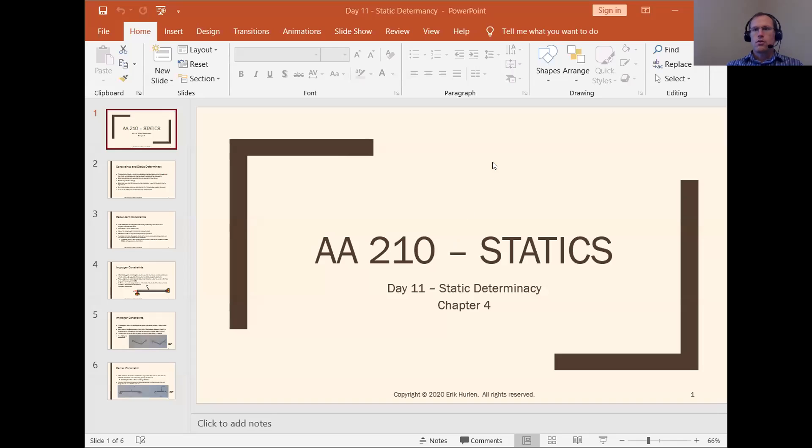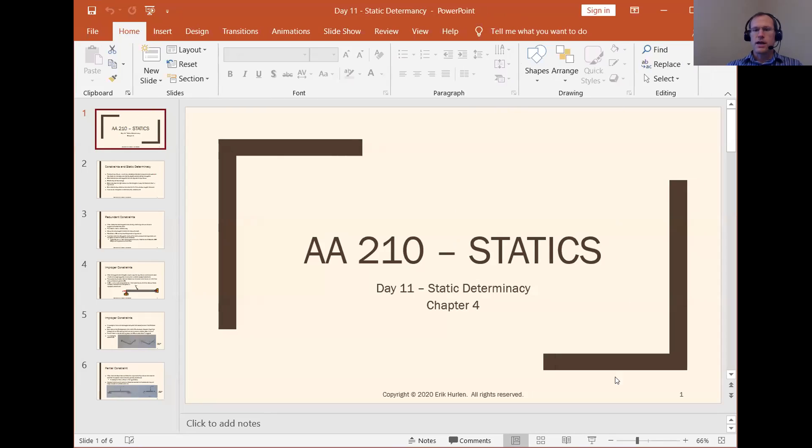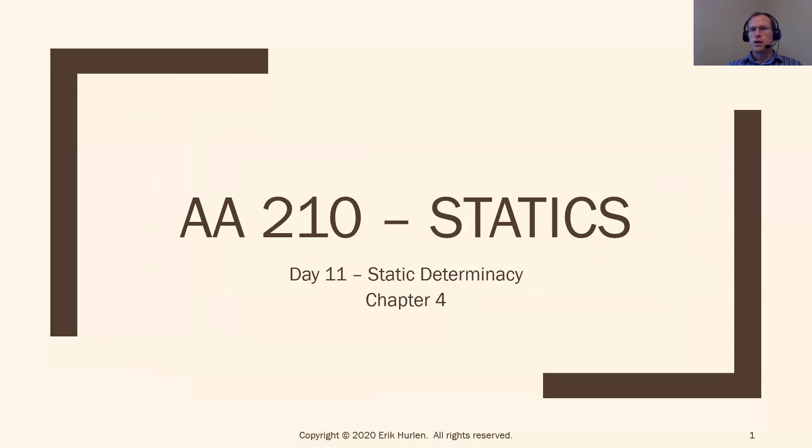Today I'm going to be delving a bit deeper into some of the support reactions we've seen over the past couple of days. In day nine in two dimensions, we saw a lot of supports: rollers, rockers, pins, and fixed connections. And same thing for day ten — we saw the three-dimensional versions of ball and socket joints, short links, and other things of that nature.